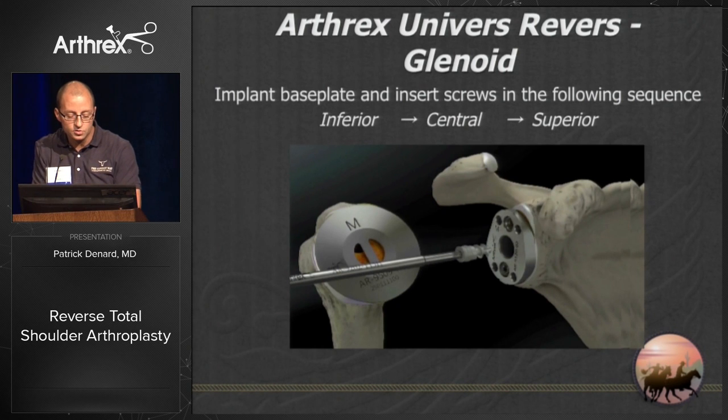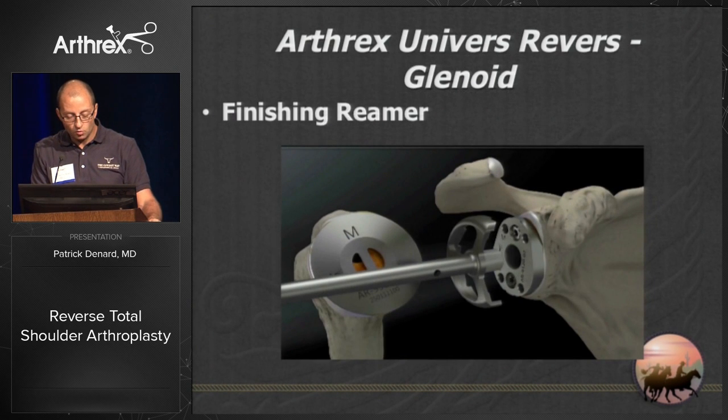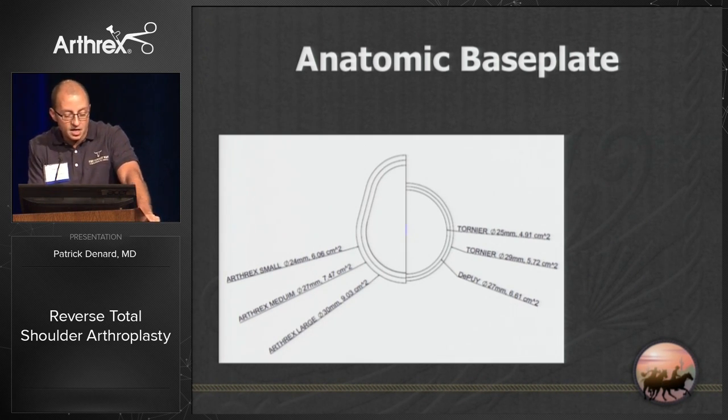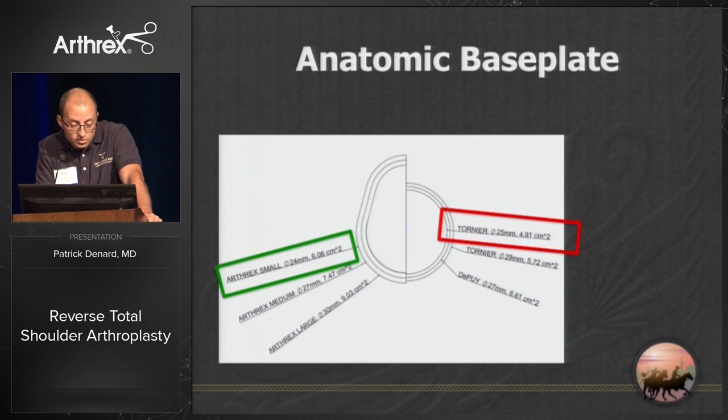Place your screws moving from inferior to central to superior. I like to put the inferior screw almost all the way down but not quite lock it, so I can get compression from the central screw, then lock the inferior screw and place the superior screw. I aim the superior screw anterior and superior to hit the base of the coracoid, and the inferior screw inferior and slightly posterior — divergent in both the coronal and sagittal planes. Ream over the top of the base plate to accommodate the glenosphere with no impingement.